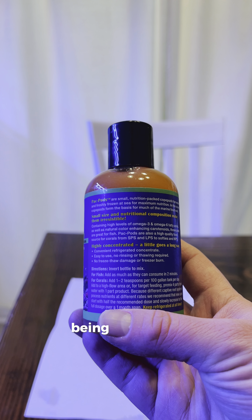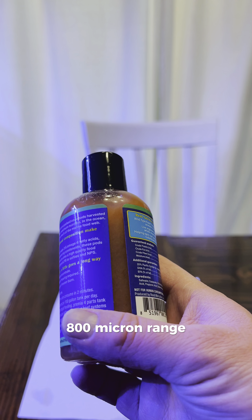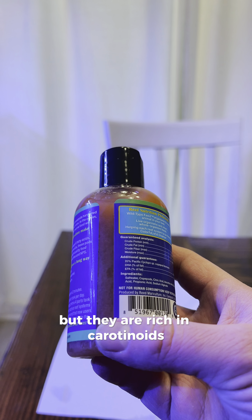Today I'm going to be trying out a new food called Pack Pods by Reef Nutrition. This is a product I've been interested in for a while and finally bought and decided to try. First impressions are that these copepods are smaller than I expected, being in the 500-800 micron range, but they are rich in carotenoids, as you can see by the color, and high in DHA omega fatty acids.